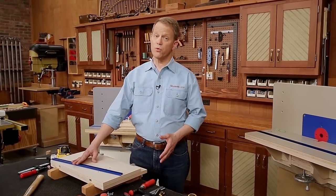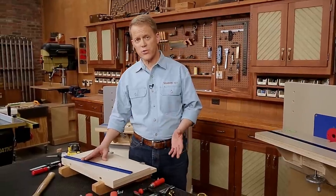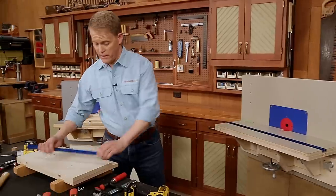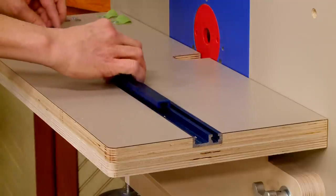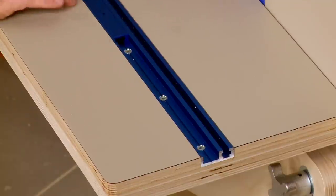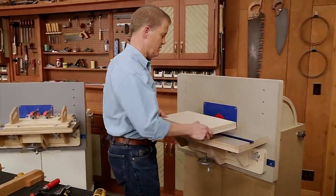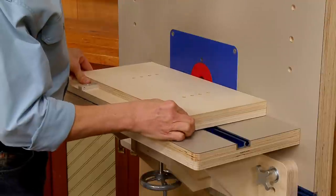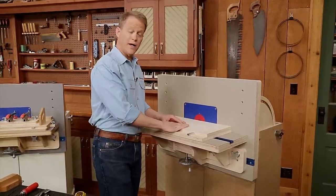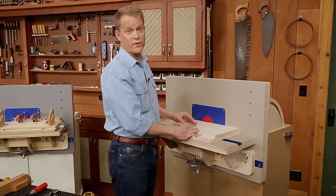Locating the runner on the bottom of the mortising jig follows a similar process to the other runners — I don't want to do any measuring. Instead, I'm going to use the horizontal table itself to help locate the runner. Since the runner fits into the combination track, it won't move in and out, and will slide back and forth as needed. I take the base of the mortising jig, set it in place, and I know that's where it needs to go on the bottom — but I can't get access to it, so I need a way to attach it so I can drive in the screws.